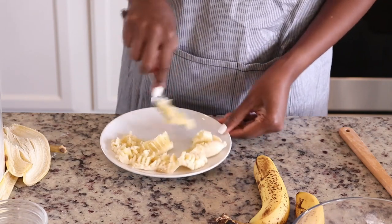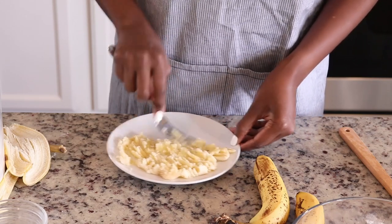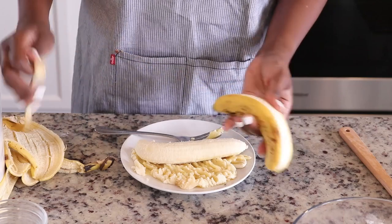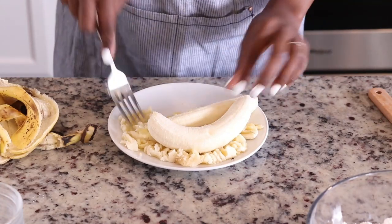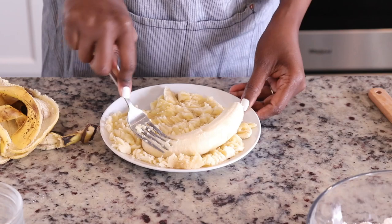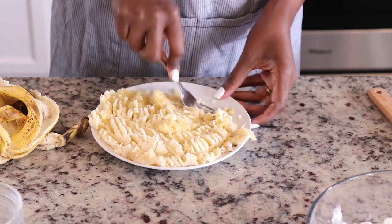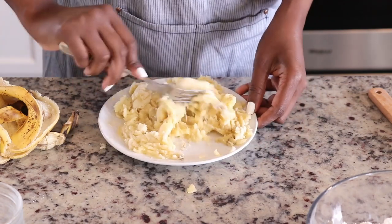A little fun fact about me: I do not like to eat bananas. Not since I left Ghana, where we had the smaller, sweeter bananas. I do not eat the bananas here, but I absolutely love banana-flavored desserts. I love the flavor of banana — I'm just not a fan of the texture. So while I will go down on some banana bread, do not give me a banana or anything that has raw bananas in it.